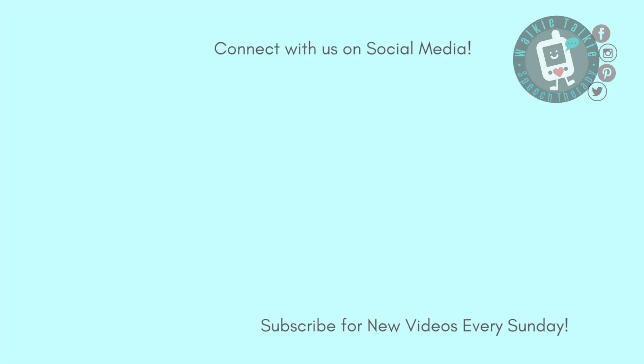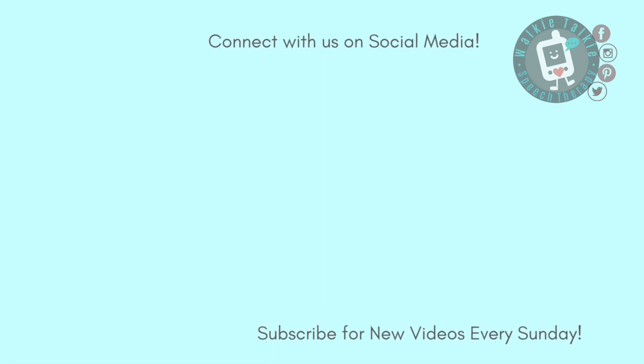Like and subscribe so you never miss a video. Leave a comment, ask me a question, and I'll try to make a video about your topic. Thanks so much — I'm Kayla from Walkie Talkie. Bye!